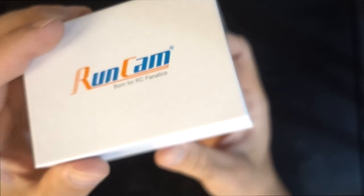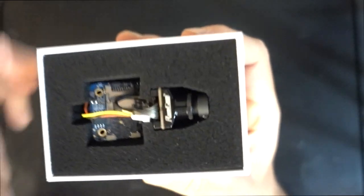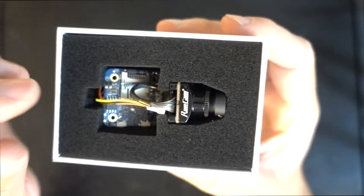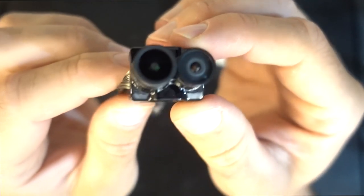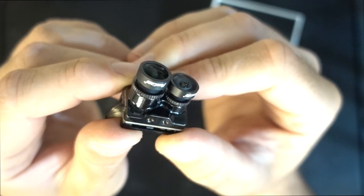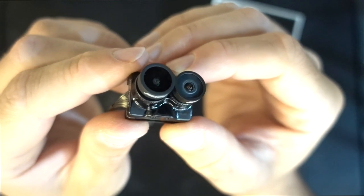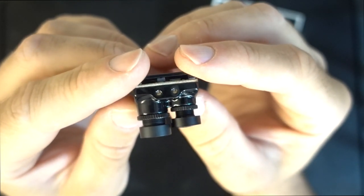A bunch of people said that they could feel a little bit of latency or blocking in the video when using some of the Runcam Split cameras. Runcam's answer to this was to run a hybrid where you have one HD camera and one FPV camera. Another upshot of this is that we can use higher resolutions of HD, all the way up to 4K at 30 frames a second.